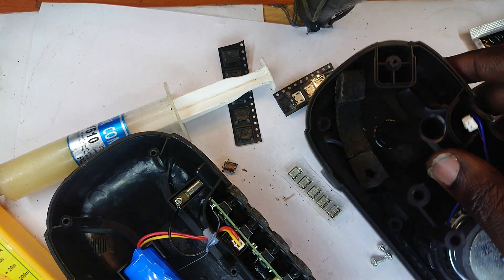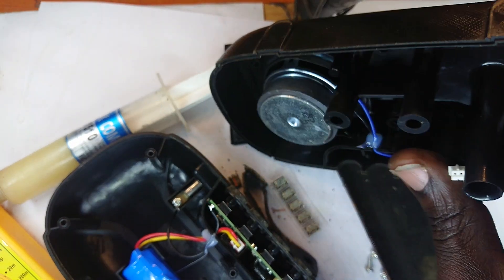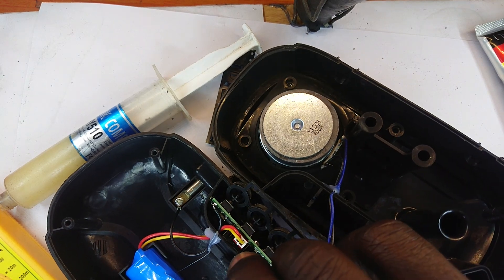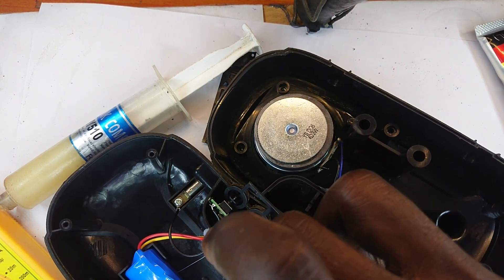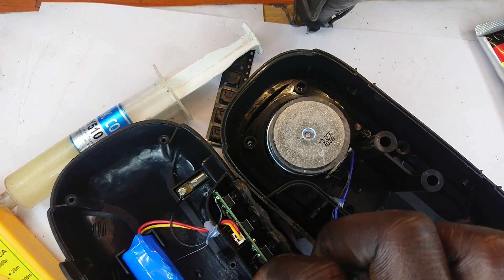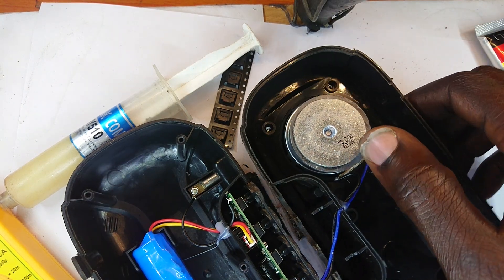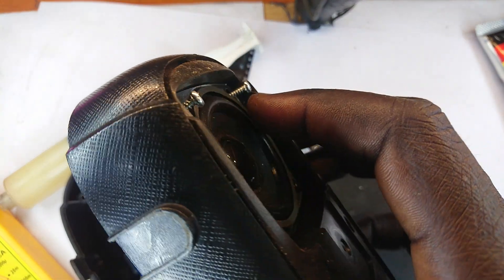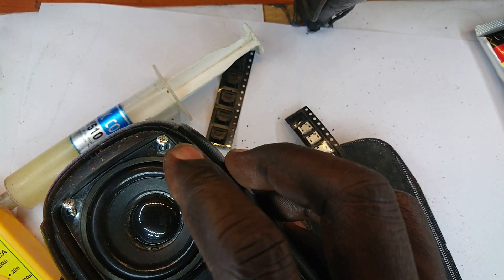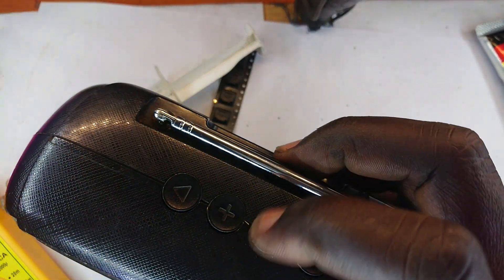I'm operating one-handed because the soldering iron started to burn my finger. Right now my left hand is dipped in cold water — I'm going to keep it there for about 10 minutes for the cold water to absorb any heat that would have wanted to transfer deeper into the cells below. Bear with my one-hand operation.